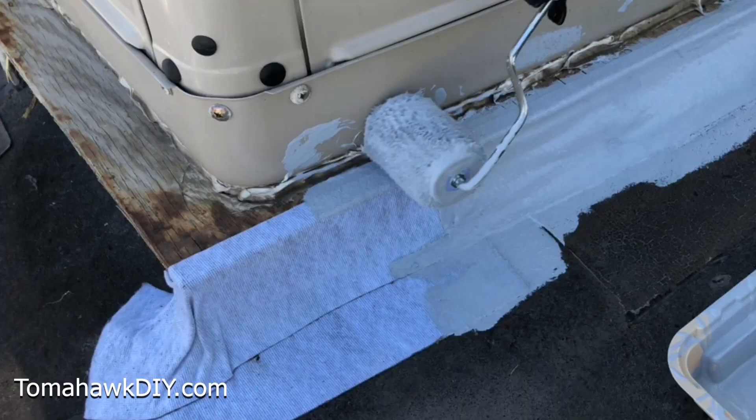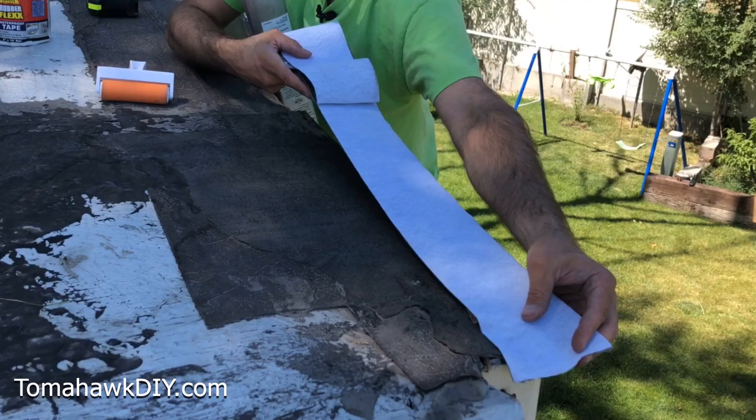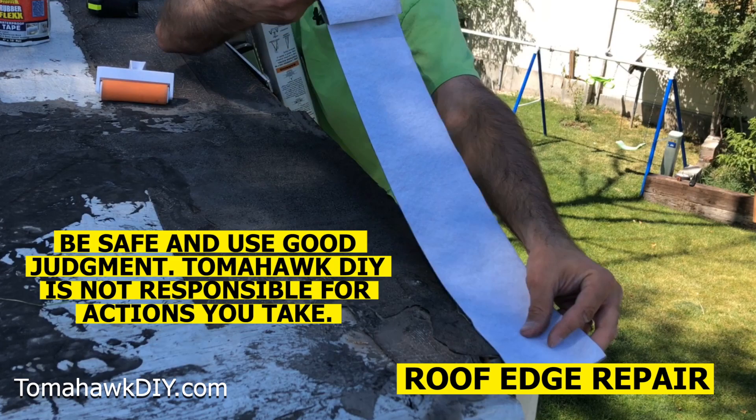You want to put it over the edge or the seam — that's giving us that double-layer protection. We're going to get this lined up so we've got some on top of the roof and some hanging over the edge.